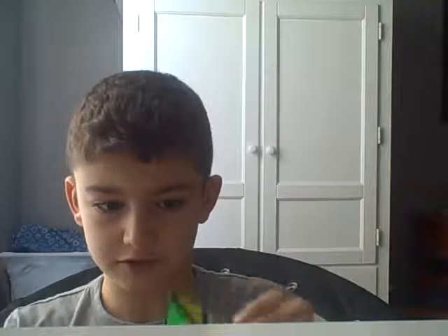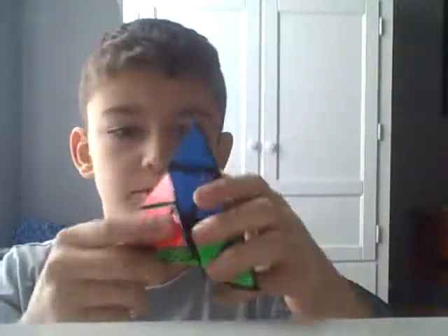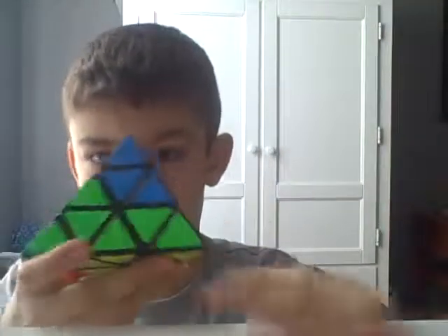A lot of people say it's hard. I agree that it's hard when you first get it, because if you're used to the original 3x3s, you're probably going to have a hard time learning how to use this. It took me a really long time to actually figure out how to use this side.